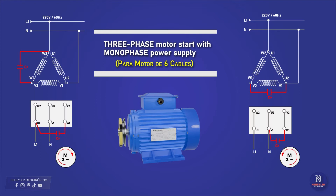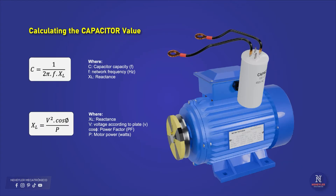But if your electric motor has six wires, then it is necessary to make a delta connection and then connect the capacitor. Here are the connection diagrams. But first we must calculate the capacity or value that the permanent or running capacitor must have.